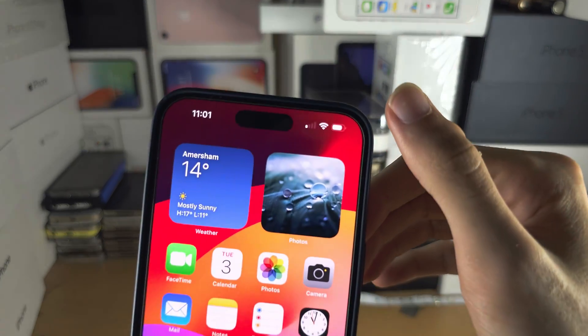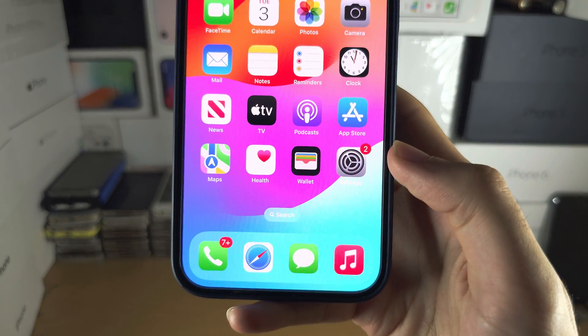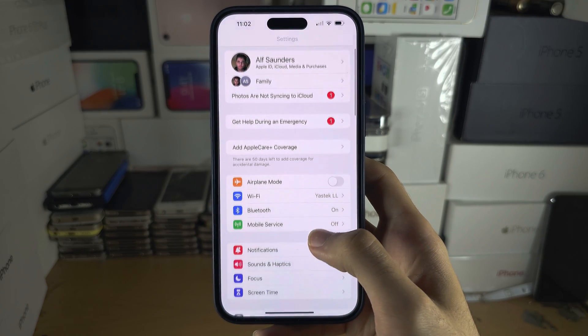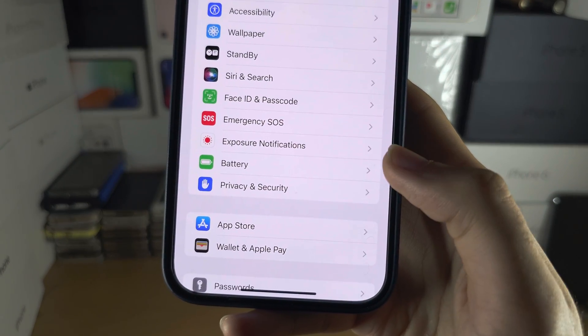Welcome everyone. To change the battery icon on the iPhone 15 Pro Max, let's start by opening up the Settings app and scrolling all the way down until you see Battery.